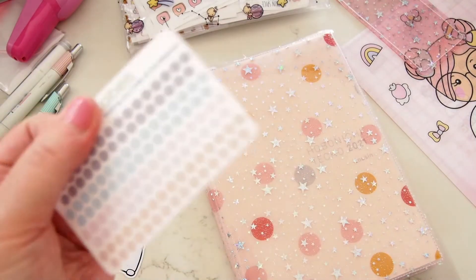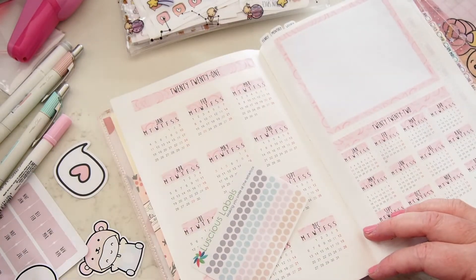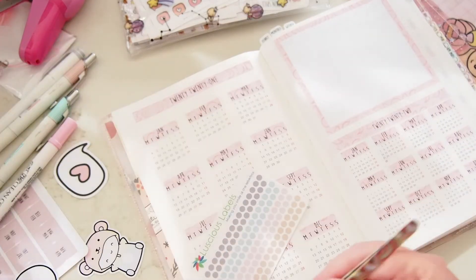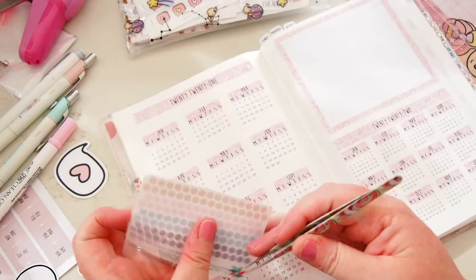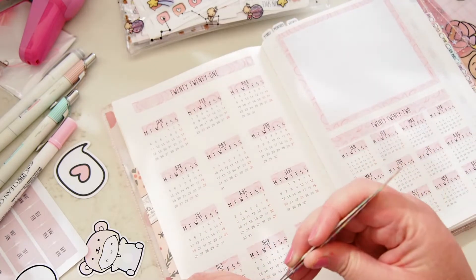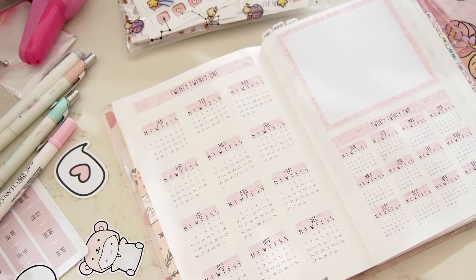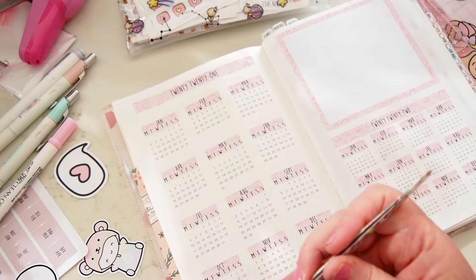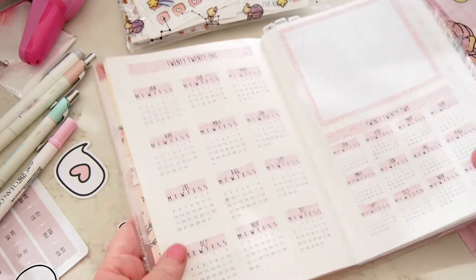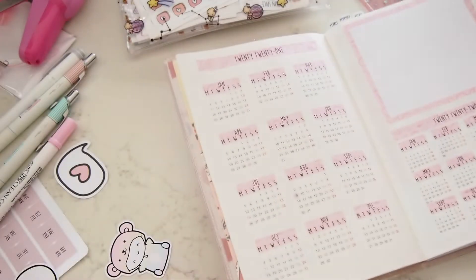One thing I wanted to do was check the size of these Luscious Labels dots because I wanted to use them in the yearly section. I just wanted to get an idea of how big they are compared to the dates — I don't want to stick it down just yet. Let's stick one down on my birthday — I'll take the pink one and put it on the ninth. They're the perfect size, just the perfect size for this planner — I'm so excited!